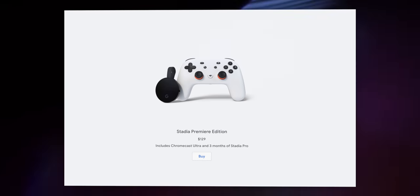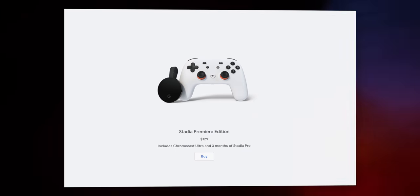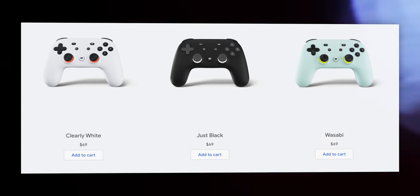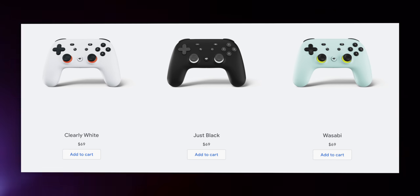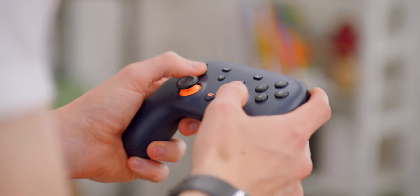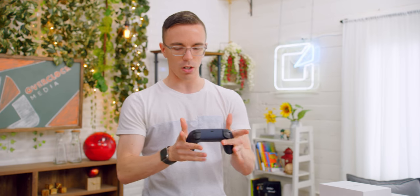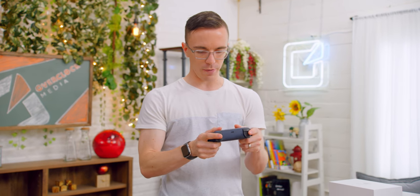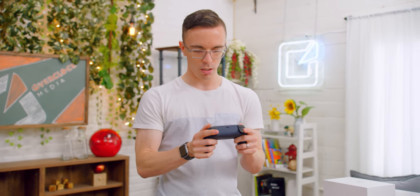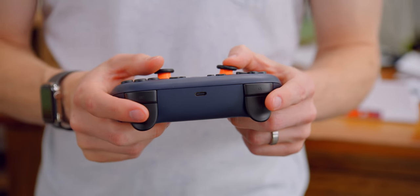Even though the Founder's Edition is sold out, you can still buy the Premiere Edition, which is pretty much the same but with a white controller and no buddy pass. You can also buy controllers outside of the bundle for $69 each, and they come in white, black, and a greenish color called Wasabi. It's kind of like a mix between an Xbox and a PS4 controller. The grips are a little bit longer than on a standard controller, but for my hands that fits pretty well. Sticks feel good with a nice bit of clickiness. I'd like a little more tension on the triggers, but generally it feels like a pretty premium controller.